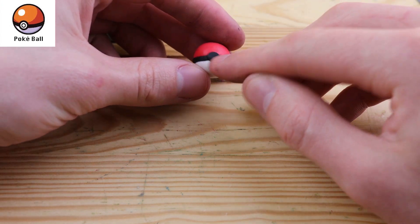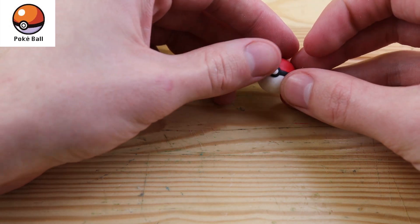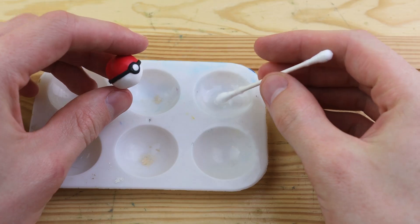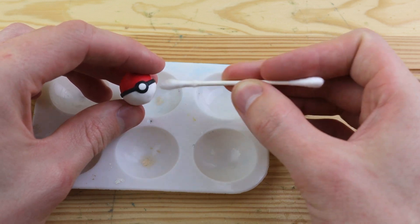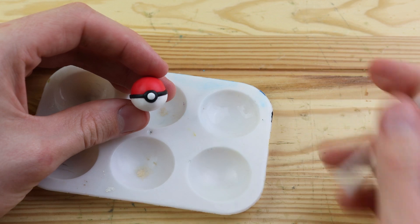We have this black dot in the front with a white dot on top. Now our Pokeball is complete, but it's very dirty. I'm using some rubbing alcohol — you can also use isopropyl alcohol — and this works very well to clean up your Pokeball.